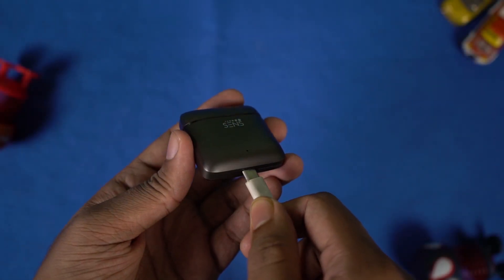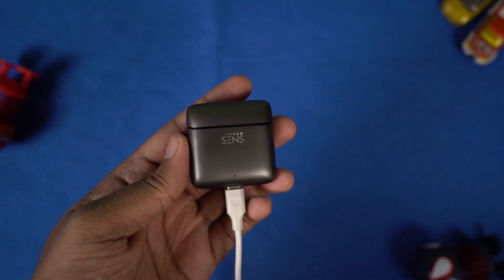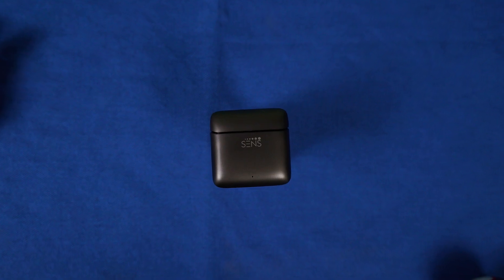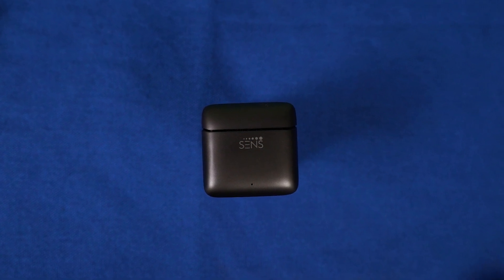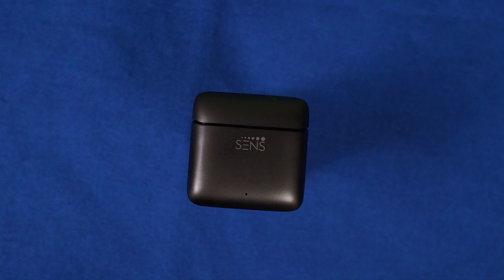Even for calls, these earbuds are surprisingly good. While on calls, there isn't a lot of ambient disturbance, although you can hear traffic noise like horns. Voice on both sides is pretty clear and loud. When it comes to battery life, the company claims about 6 hours, but I got about 4.5 to 5 hours, which is still pretty good. Including the charging case, you can easily get up to 20 to 25 hours of playtime — so the battery life is pretty great.